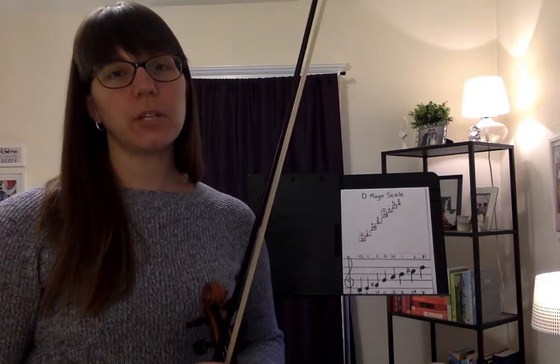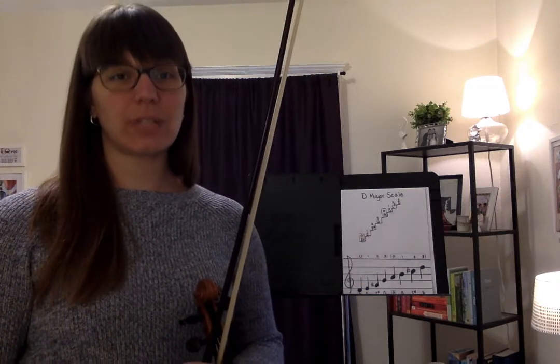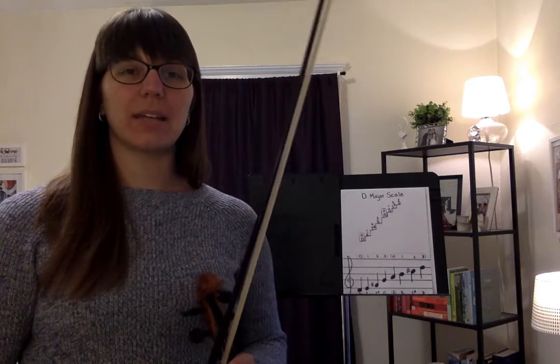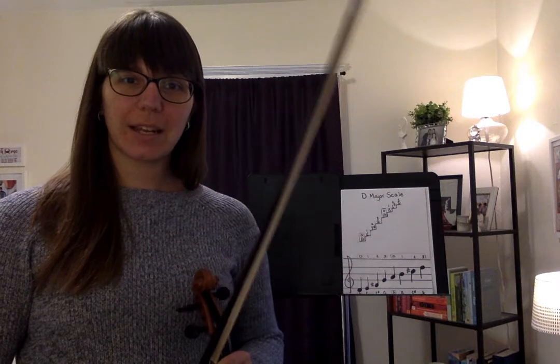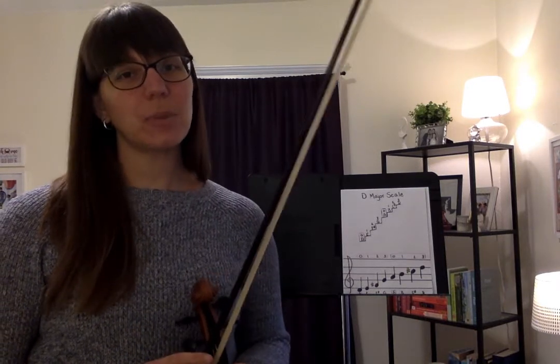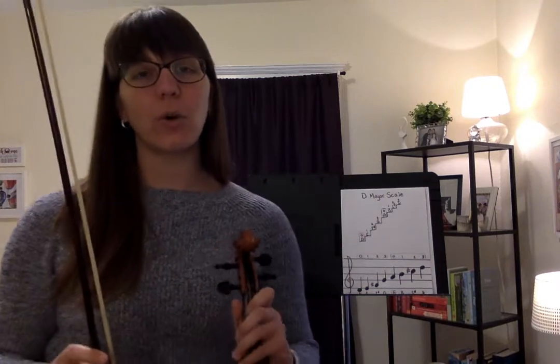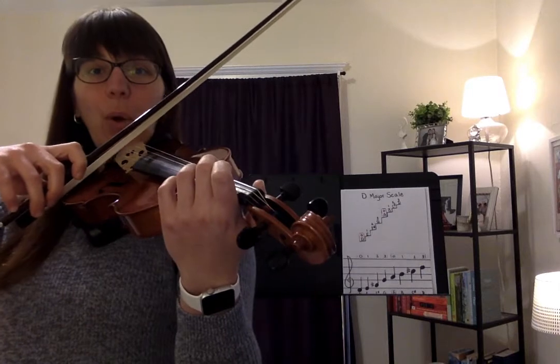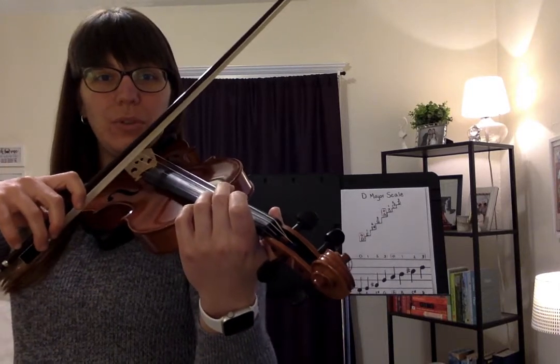Hi everyone! In this video we're going to be reviewing the D major scale. So first we can play it together and then we can play it in a round. The rhythm that I'd like to do is watermelon watermelon. So let's play that together starting on open D. One, two, three.